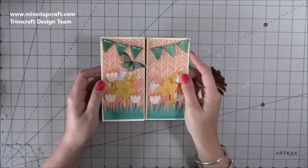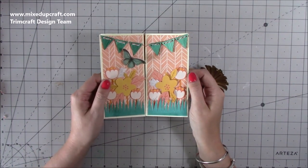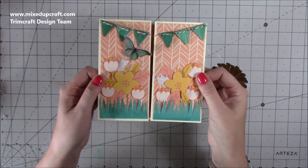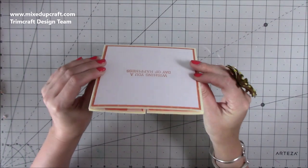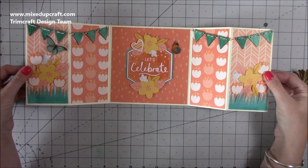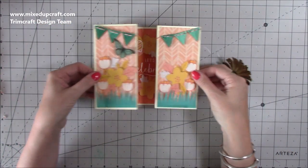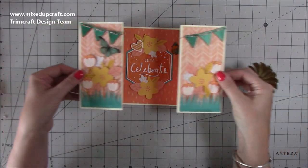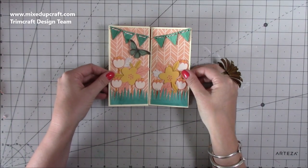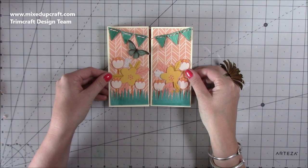Hi everybody, it's Sam at Mixed Up Craft. Thank you for watching my tutorial today. I've got another fun fold card for this year's Creative Card Series, and this is a double gatefold card. It's a 6x6 card, fits nicely into an envelope, and when you open it up you get this. It's a really nice card if you want to add photos because you've got all these panels, but you can also create really nice scenes, which is what I've tried to do here. I'm really pleased with how this has come together.